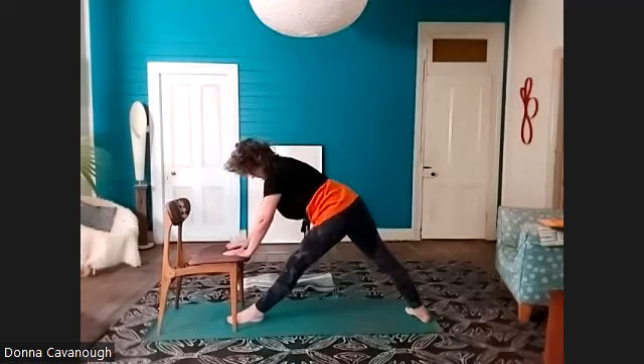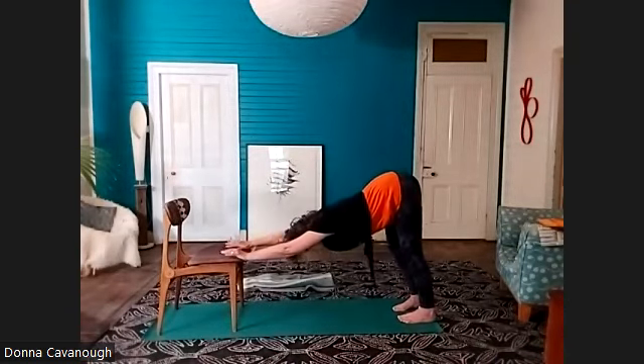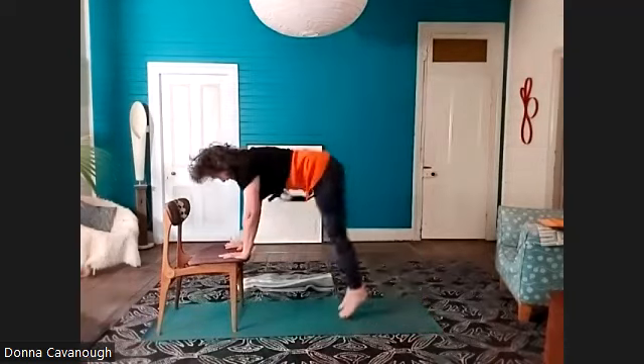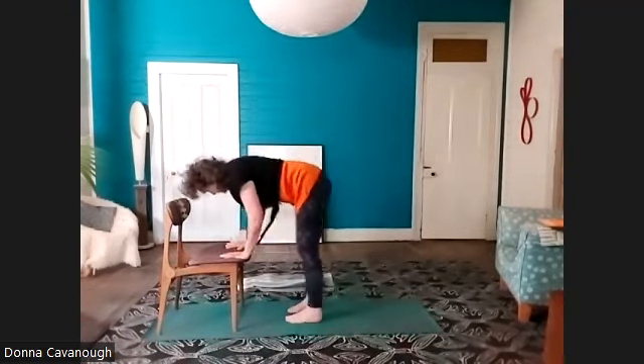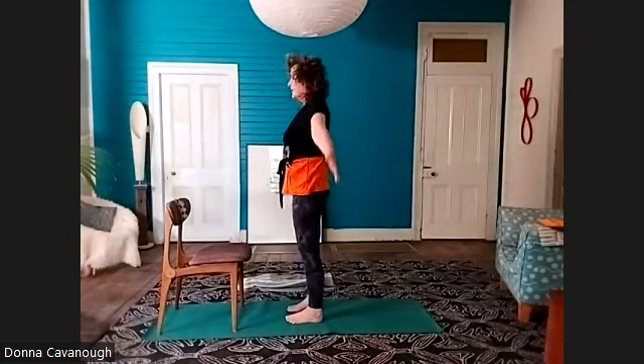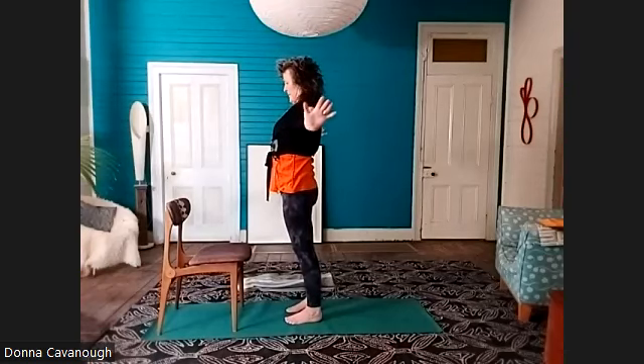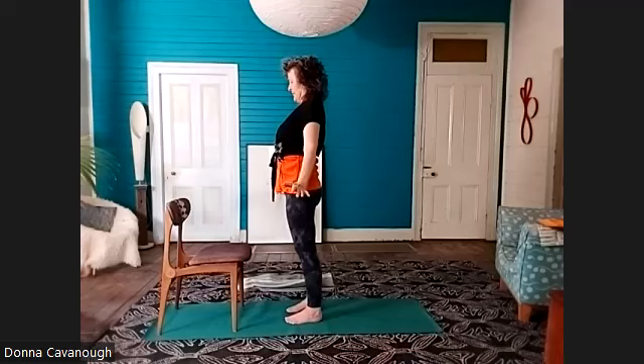Release that side, take the foot back, left foot back. Then little tiny jumps towards the front of the mat — Uttanasana, Urdhva Hastasana, and Tadasana.